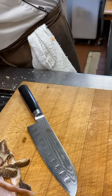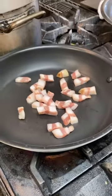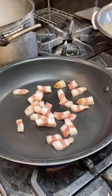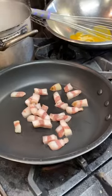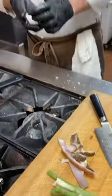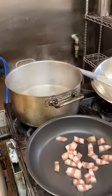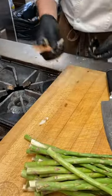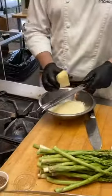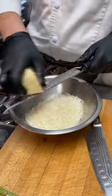We put the guanciale in the pan and start it on high fire, then turn it down a little. The pan was warm before we put the guanciale in. Now we get our salt — that's exactly 35 grams for 5 liters of water. We use less salt than usual because we have pecorino in this recipe and the guanciale itself is salty. It's going to be very savory, so we don't want to overpower.